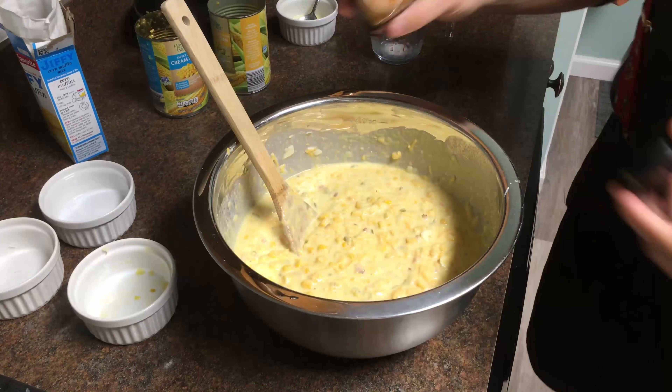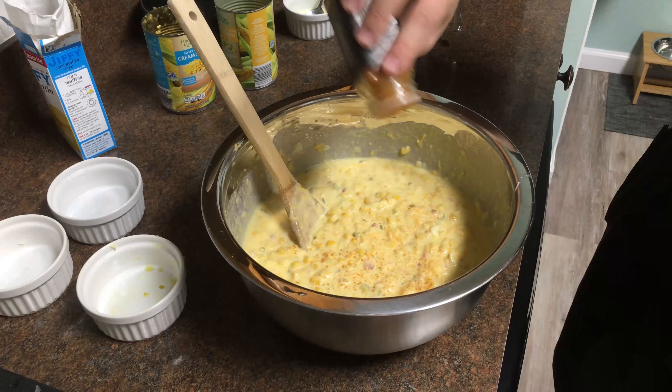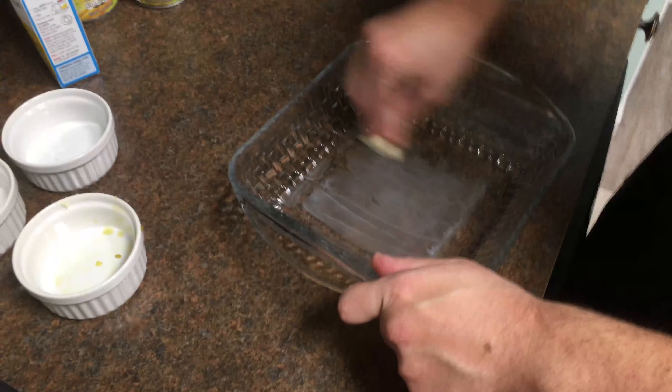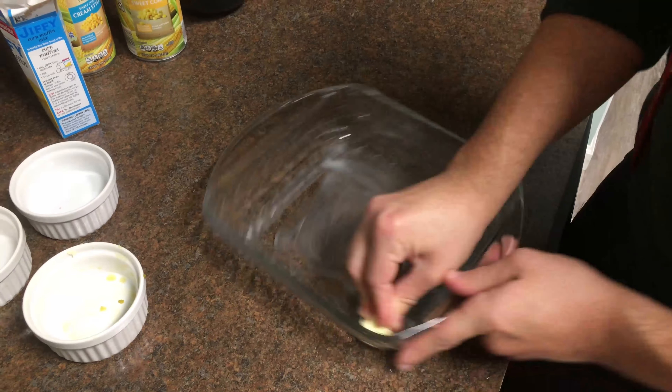This is unnecessary, but we're doing it for Chef John — just a little bit of cayenne. Did it come out? There we go. Alright, we're gonna butter our dish here. Don't want our corn soufflé to stick.